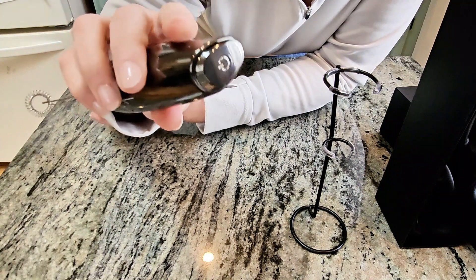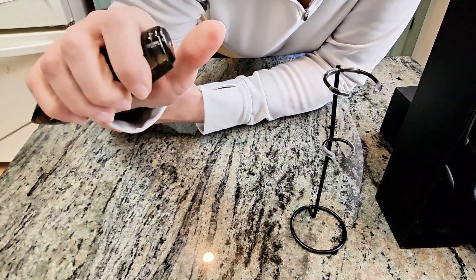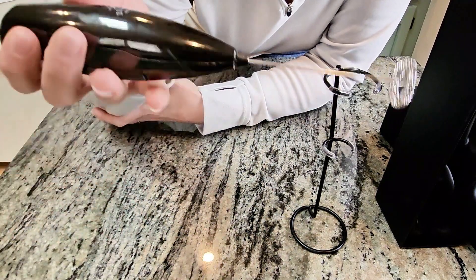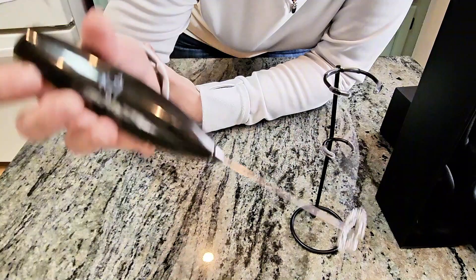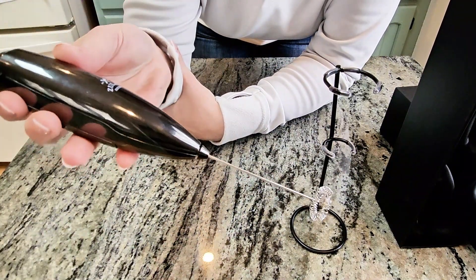Next thing to note: this little button does it all. You cannot turn it on and leave it on — you have to hold it down the whole time, which in my opinion is totally fine for a frother. I'm only going to be using this for beverages like coffee and milk, so I don't need to leave it on if I'm not touching it.